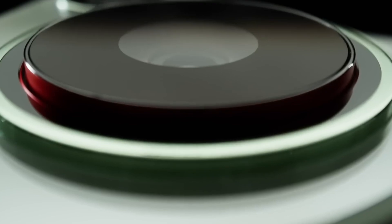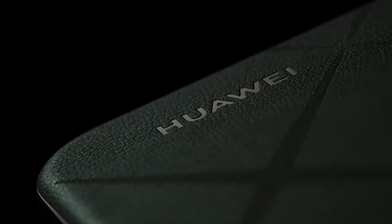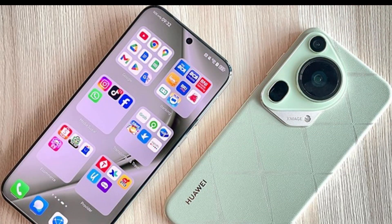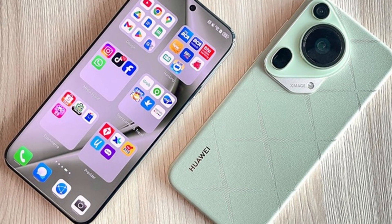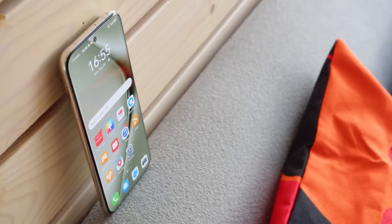Yes, you heard that right. A 200 megapixel periscope zoom camera could be coming to a Huawei phone very soon. This leak comes from a trusted source on Weibo, which is a popular social media app in China.